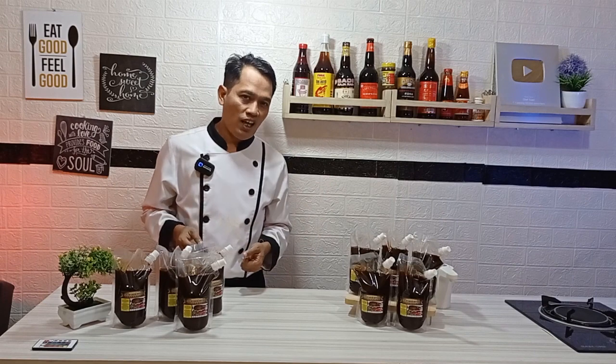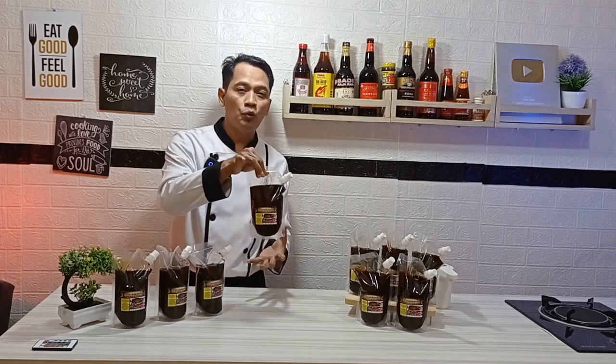Saya Chef Supri. Alhamdulillah sekali, kali ini saya bisa melaunching atau mengeluarkan produk terbaru saya. Kali ini adalah saus lada hitam premium serba buna.